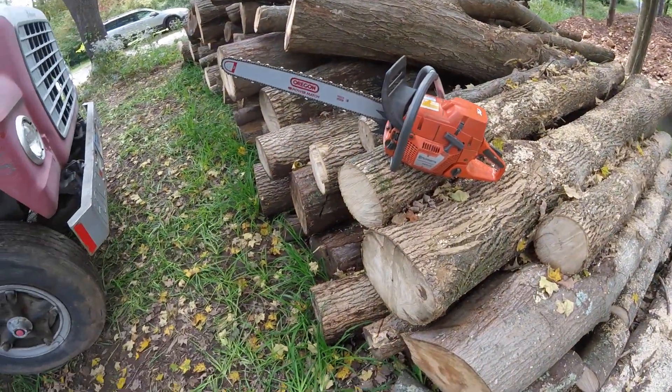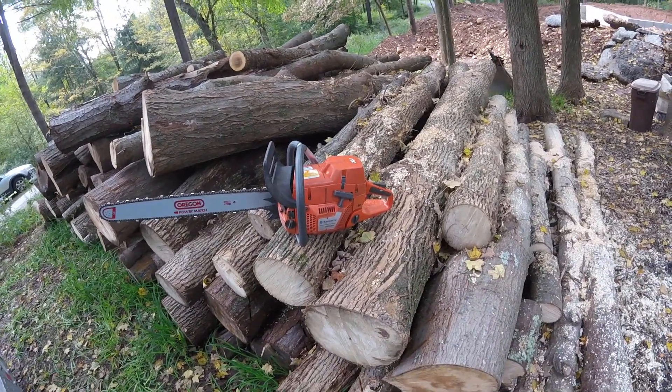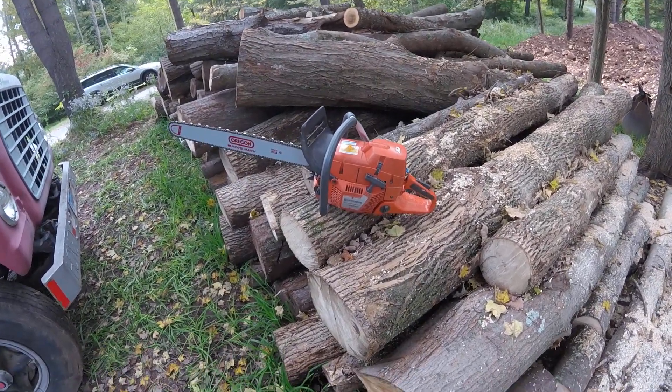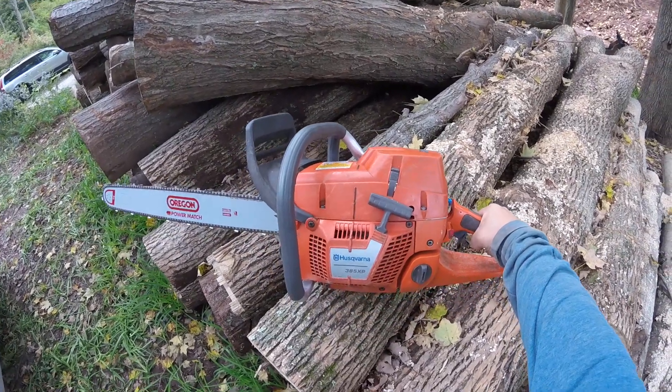Hey guys, what's going on? I wanted to show you guys my Husqvarna. I got a 385 XP, 85cc.